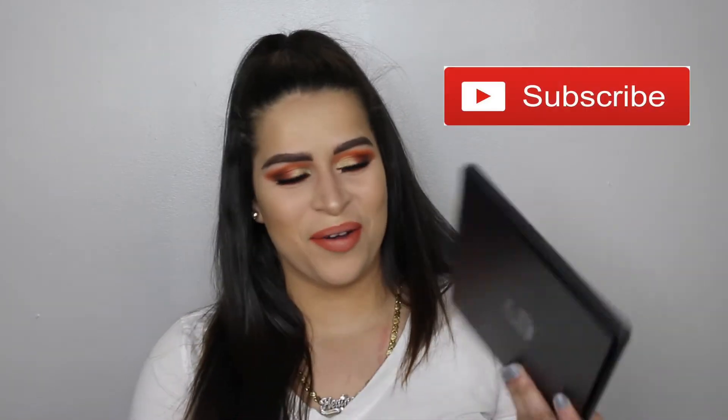Hey guys, welcome back to my channel. So today I filmed this very orangey, fiery, sunset-y kind of look. I'm so corny.